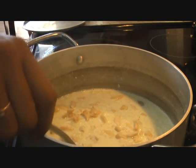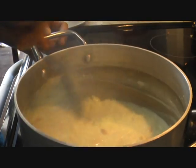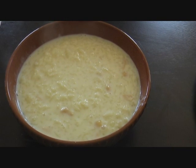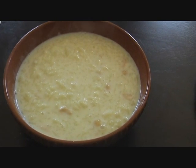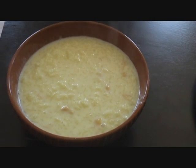We'll add the nuts in and it's ready to be served. Enjoy this yummy delicious rice pudding either hot or cold. I prefer it cold and most people like it cold as well. It's a lovely dessert ready for you to enjoy.